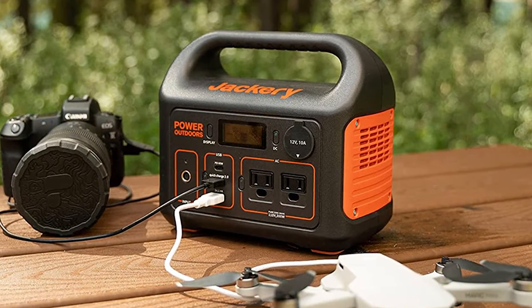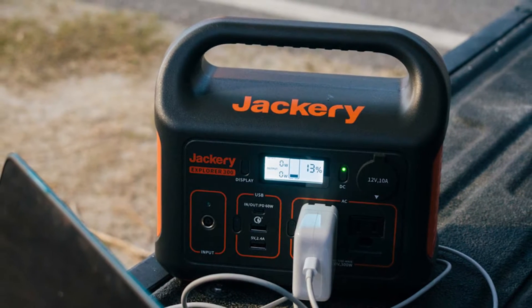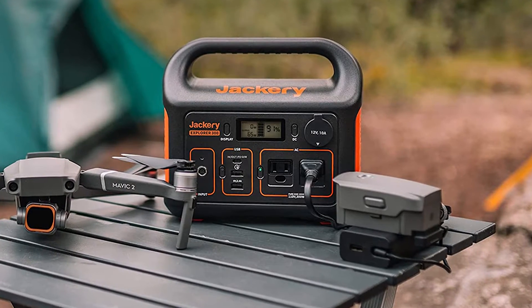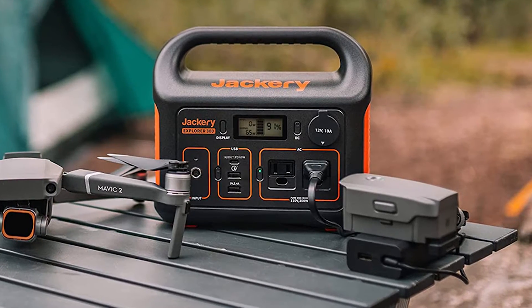Jackery's 2021 Explorer 300 portable power station launched with a $300 price tag and is still selling for the same price. There are sales and coupons from time to time, but typically the unit is found for around $300 at retailers like Amazon as well as the Jackery website.